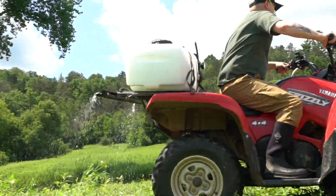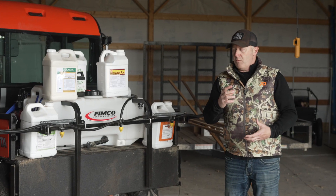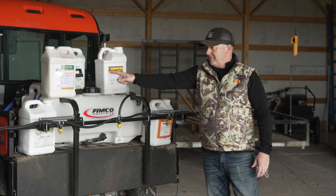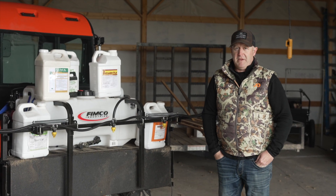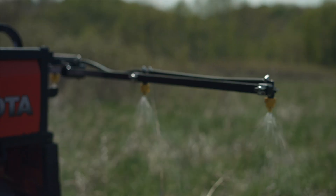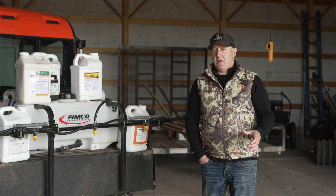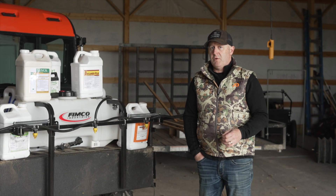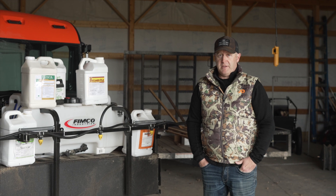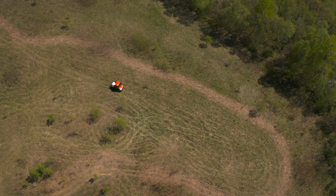Ounces per gallon of chemical — throw that out the window. That's a farming term. You can tell when a food plotter uses that term that they haven't sprayed a lot, because with all the variety of sprayers — from this 45-gallon with seven nozzles to that 25-gallon with two nozzles, plus backpack sprayers — ounces per gallon means nothing because you don't know your sprayer's rate. The smaller you go and the fewer nozzles, the less efficient you will be.